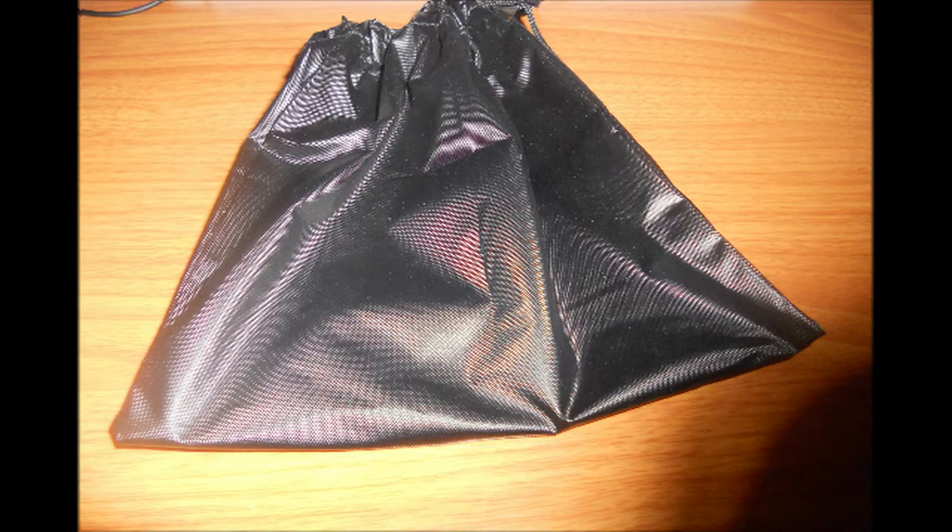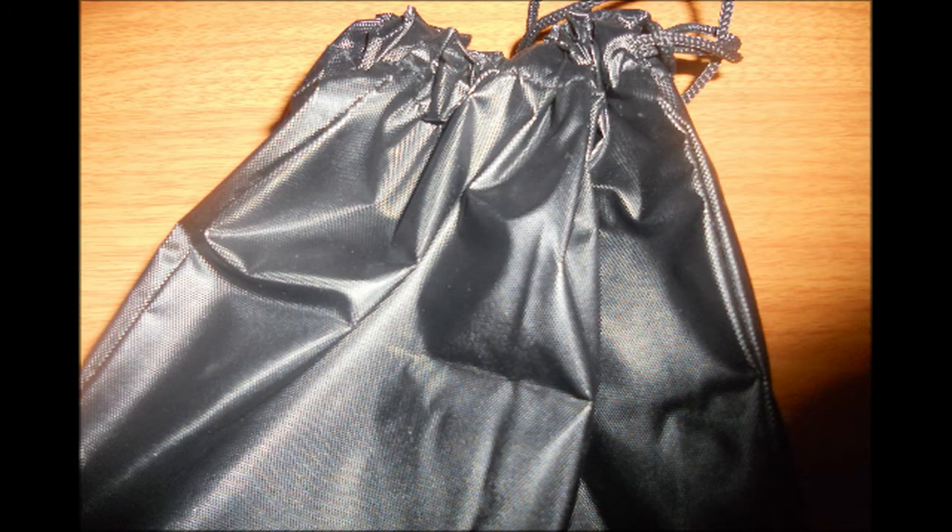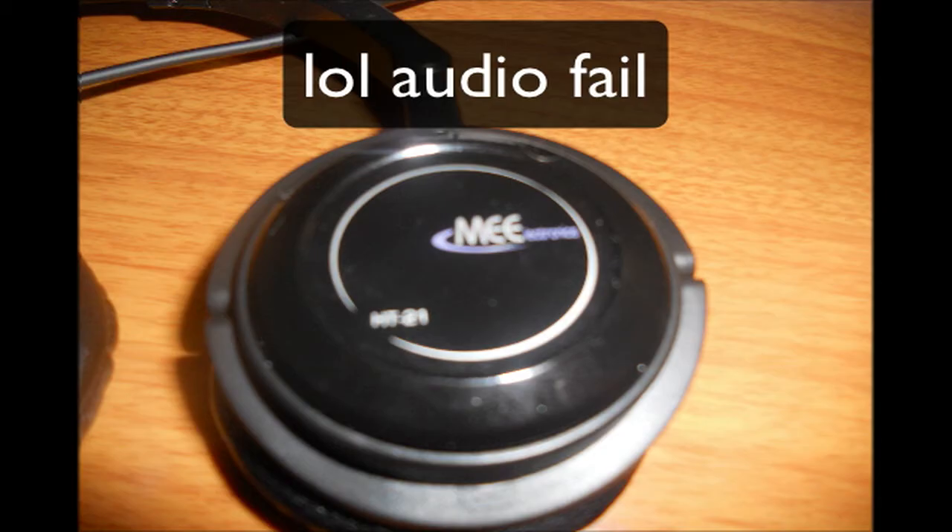One of the cool things about this product is that you get this case that comes with it. As you can see, it's a raincoat-like material which covers your headphones pretty well — it's actually waterproof, made from the same material as raincoats. On the top there is a hole, so if you drop it in water it won't fully protect it because of the drawstring opening. But it covers your headphones pretty well and it wasn't really necessary for the company to include this — I really like free stuff that comes with my products.